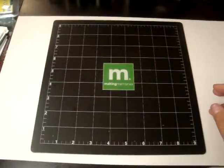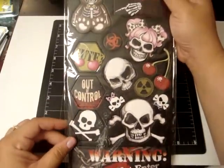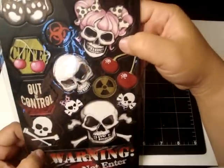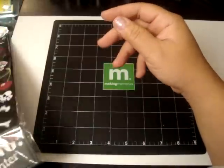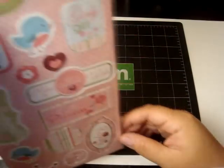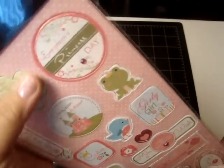Now let me quickly show you what I got at the expo. I'm not putting it in any particular order, I'm just going to quickly show you. I got these chipboards from Creative Imaginations — I really love the skeleton with the pink hair. And then I got these chipboards from the Fairest of Them All collection.